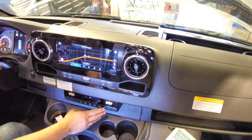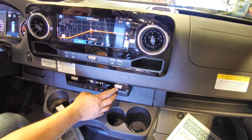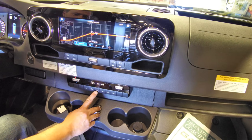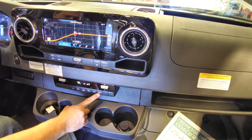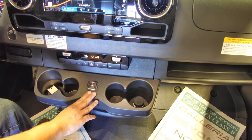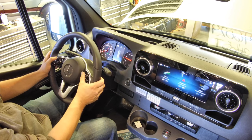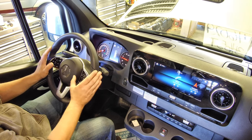Heat and air is located underneath that on these switches. Control it by turning it on, setting your temperature, fan speed and direction, AC switch, hazard lights, front defrost, air recirculation, and rear defrost switch. All of the controls on the steering wheel control the radio so you can select different options while driving. Volume, preset, and cruise control are all located on the steering wheel.